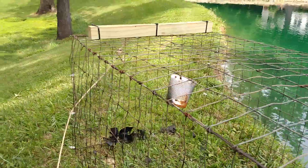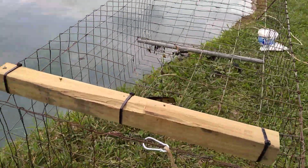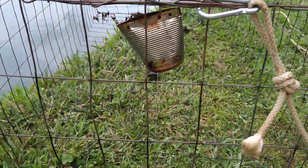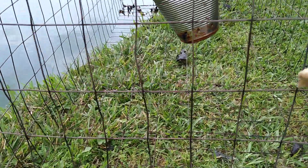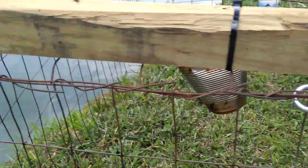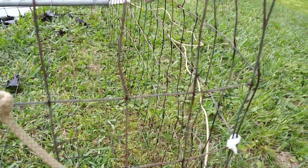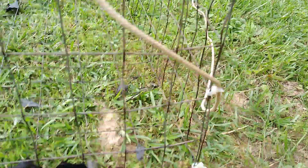At the far end, I put the end on here similarly to the way I did the side. I cut it and left the wires out on the end so that I could twist them around at the top, and that makes it swivel. And then I used zip ties down the side and across the bottom.